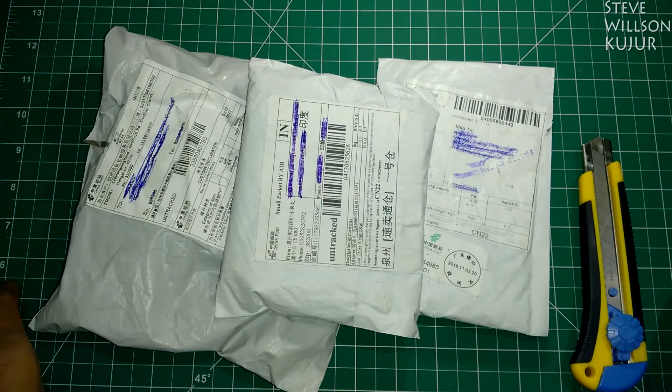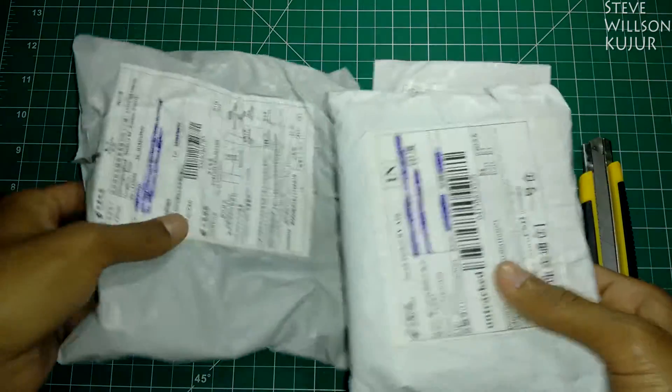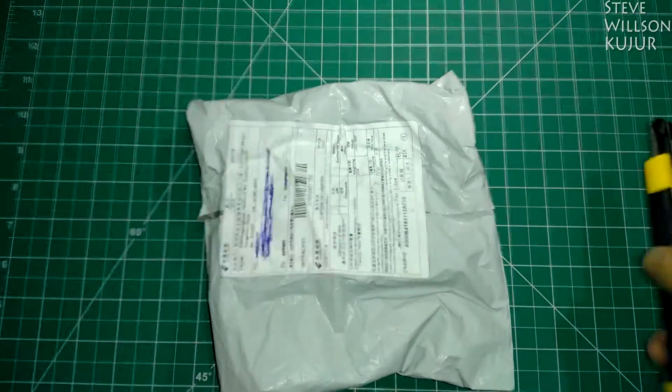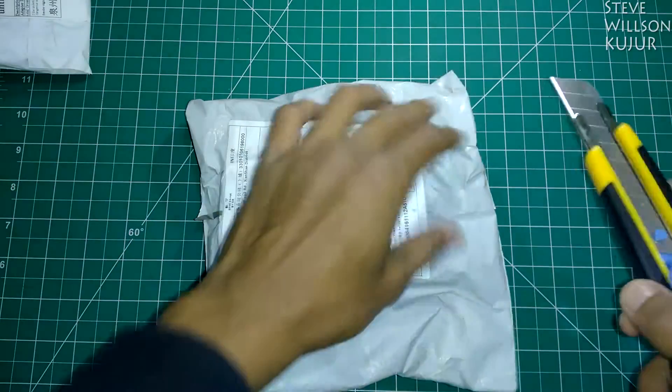Hello YouTube, Steve here and today I got 3 parcels. So let's quickly unbox this. Let's start with this first one.